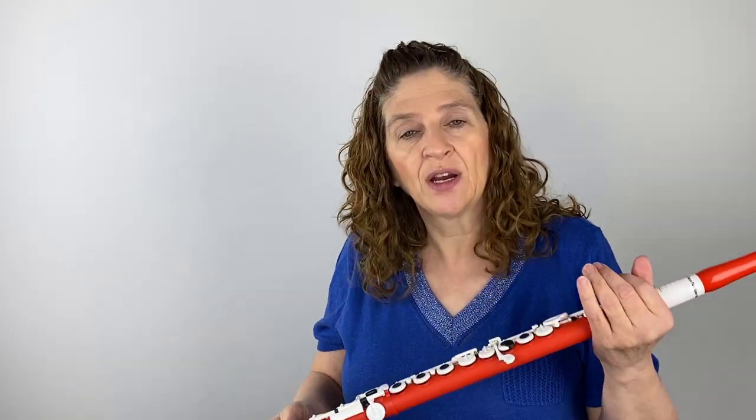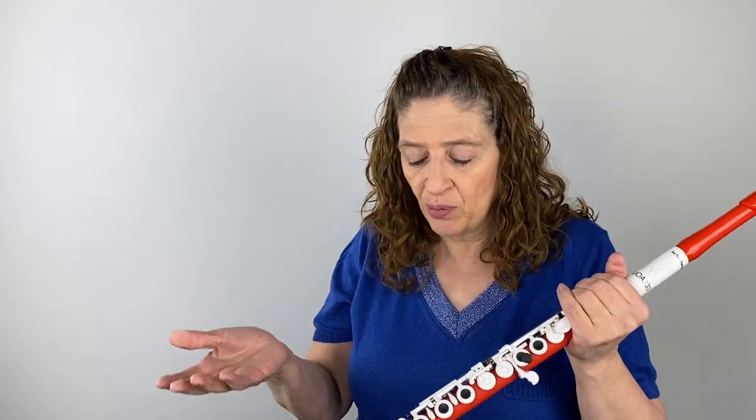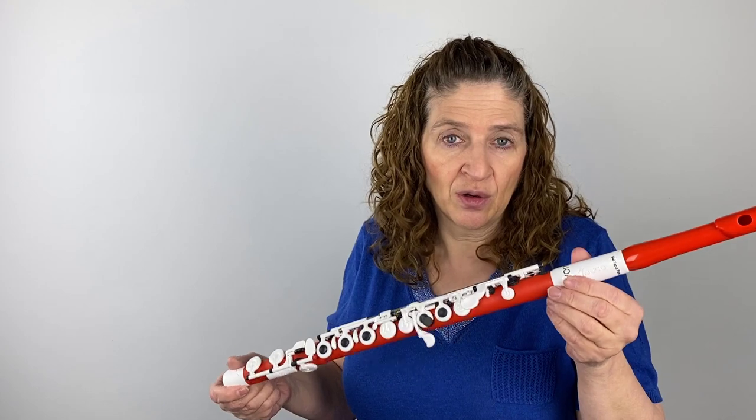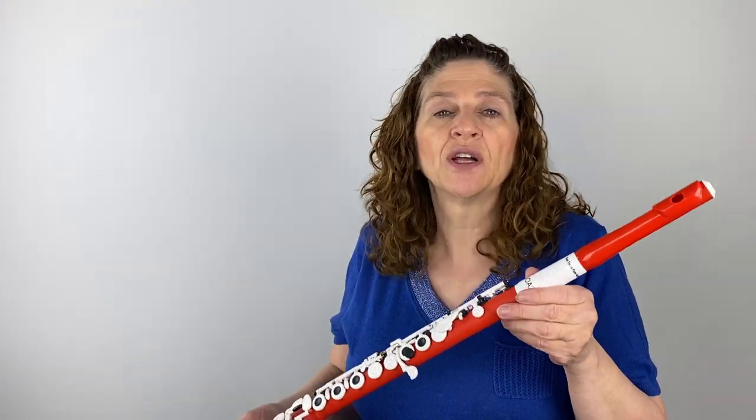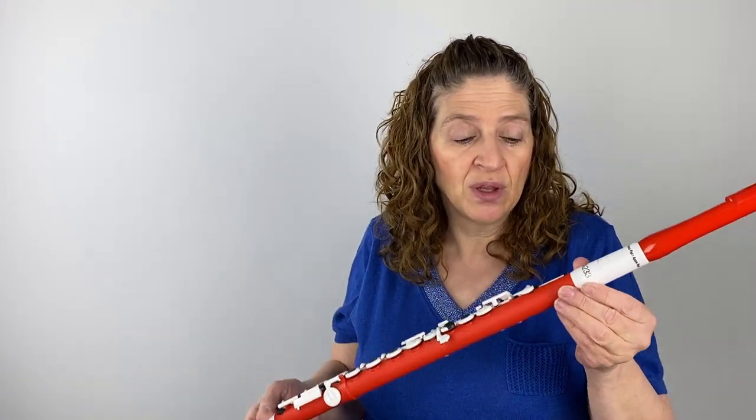Let's talk about price point. It's a really good price point. There's no guarantee the price will be the same next week because the market fluctuates, but you're looking at less than a thousand dollars for this. I guess if you were thinking it's just a plastic flute, why is it so much? It's not just a plastic flute — there's a lot of engineering that goes into making this a really precision instrument with the composite materials being used.